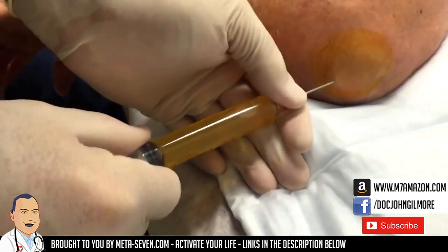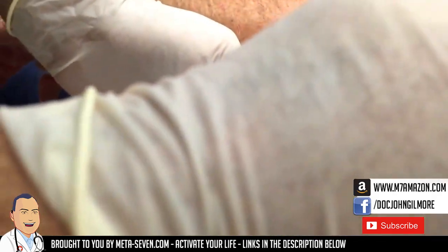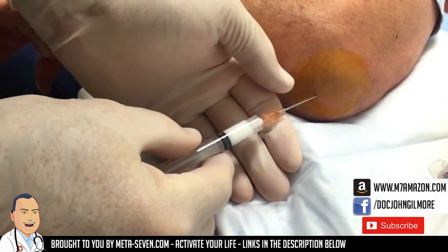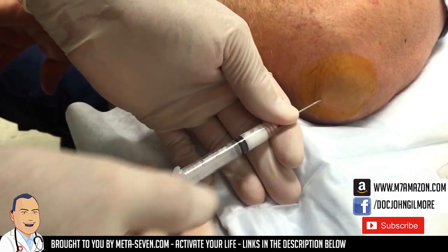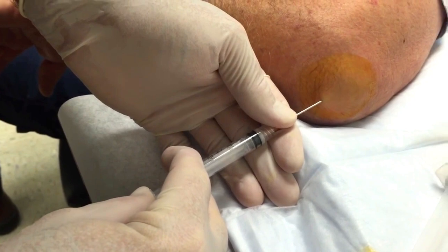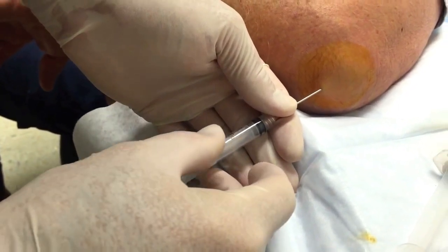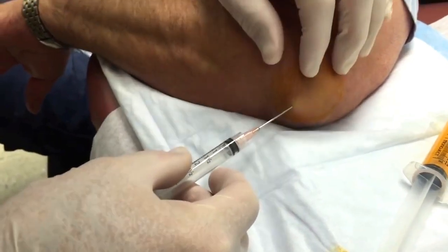We're gonna see if we can get this to come off here. We did good. Take that needle off for me — we don't want you to scream. Now we're gonna push a little cortisone in there, and I'm gonna remove this.